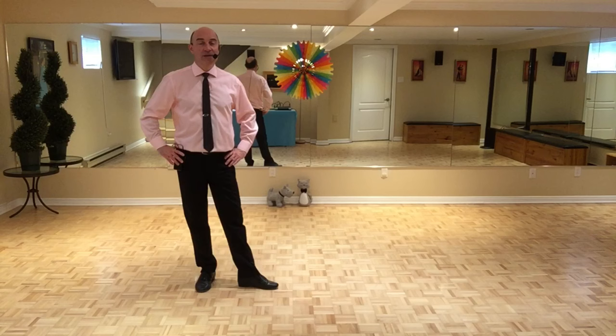Hey guys! This dance is called Allah Allah Ayababa. It's choreographed by Rosa Lafreniere and also by Nicole Veillet. It's a 96 count, one wall, phrased improver level line dance.